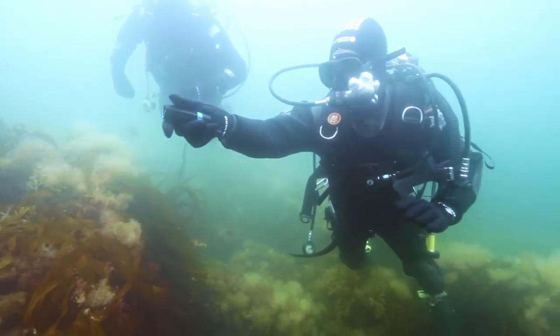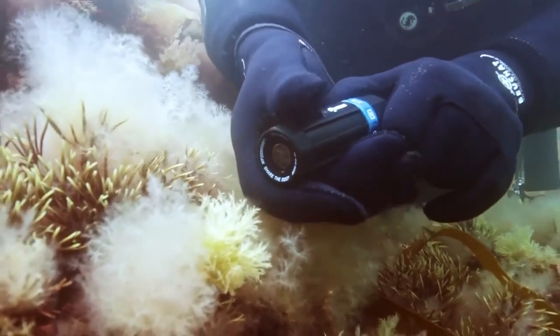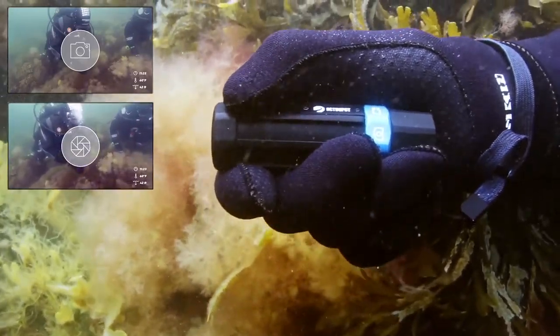To avoid endless gigabytes of data and make sharing easy, we invented SnapRecord. Press once to take a picture, and hold to record. Easy.